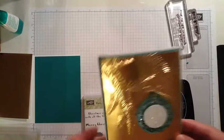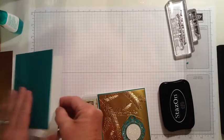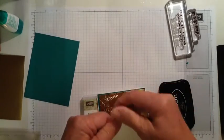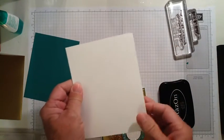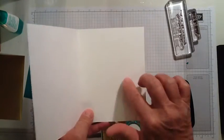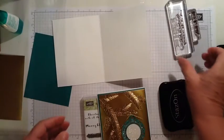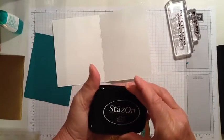The base of this card is using the Whisper White thick card stock, and it's cut at 5½ by 8½ and scored down the middle at 4¼. This thick card stock I like to use when I'm not going to be including a layer on the inside. So for this card I'm just stamping right on the inside of the card, and I'm stamping in Stazon jet black.